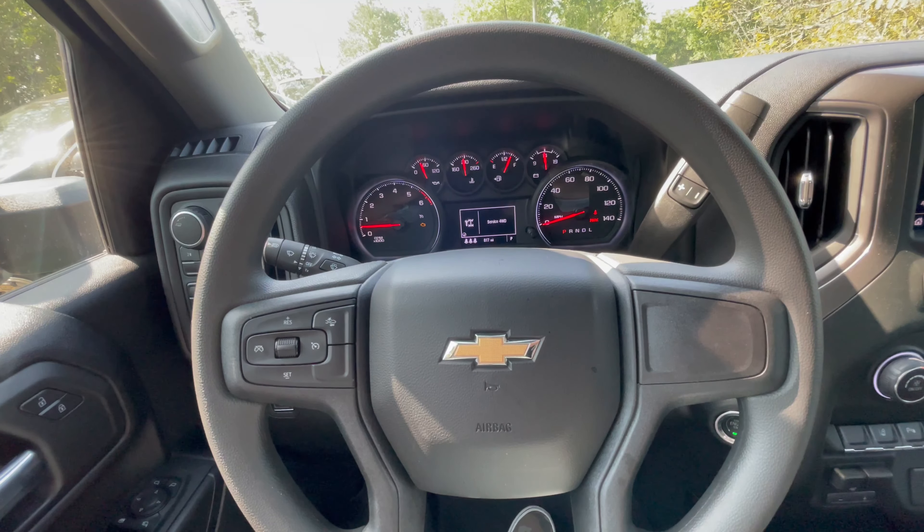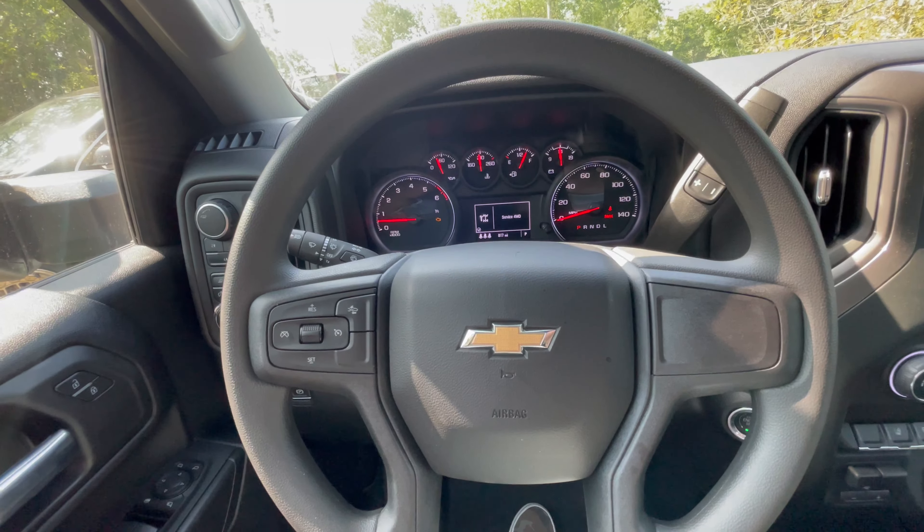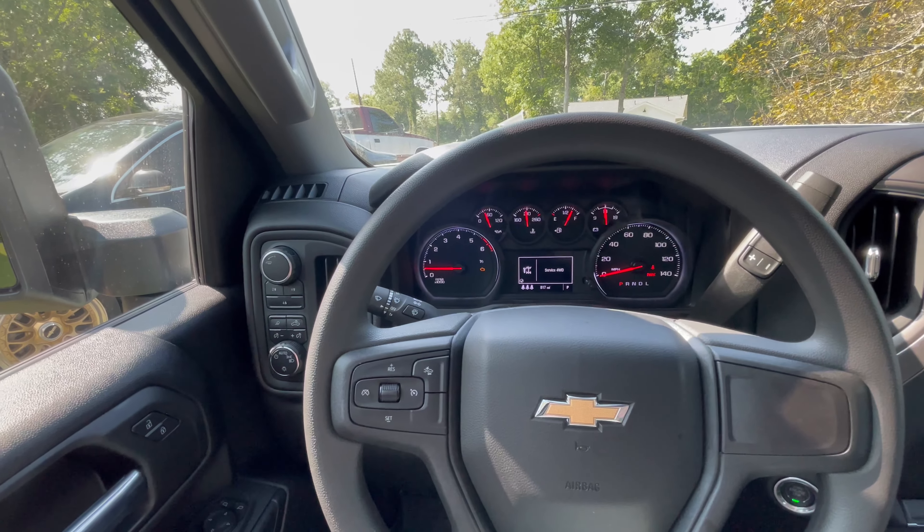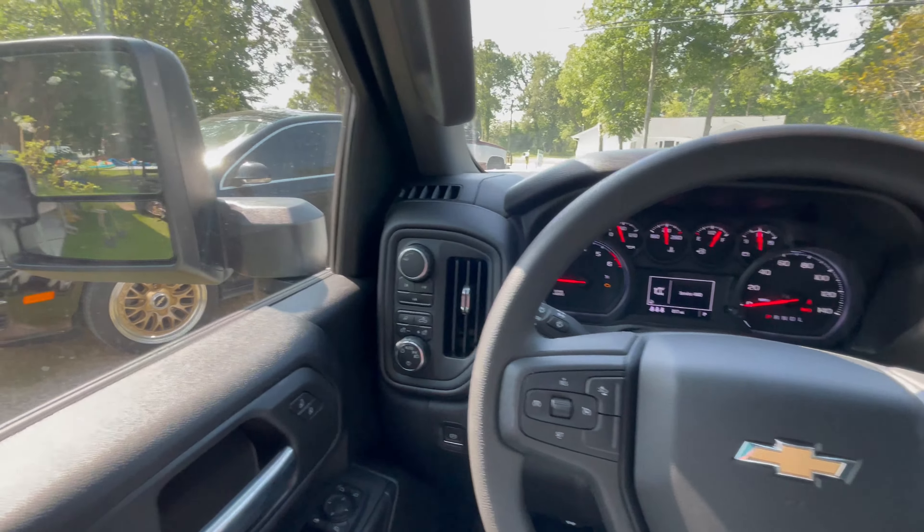This is a 2024 gasoline Silverado 2500HD with the 6.6 liter gas engine. This is actually my dad's truck, one of his service trucks. Yesterday he was hauling an excavator, which is still hooked up.